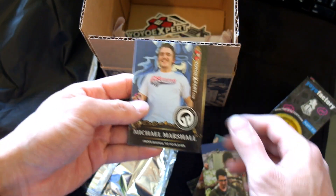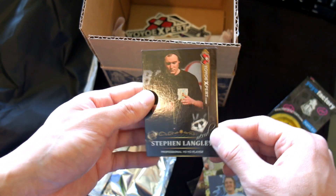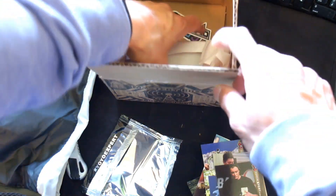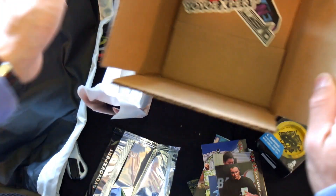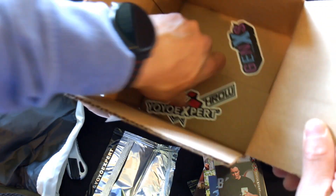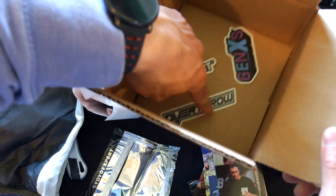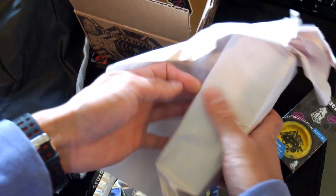Yuki Spencer, Michael Marshall, Stephen Langley — oh, he's a word player. Cool, anyway, let's move on. Before the yoyos, let's check out the stickers — YoYoExpert, Gen XS, Overthrow. I hope it's Gen XS, I'm not actually too sure. Yoyos, nice.